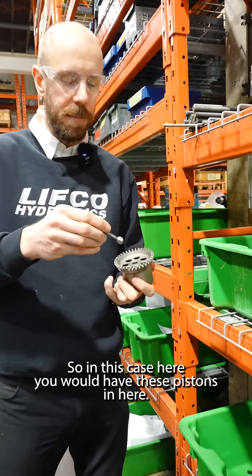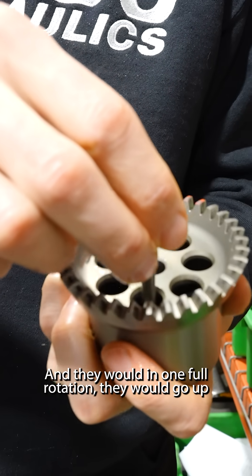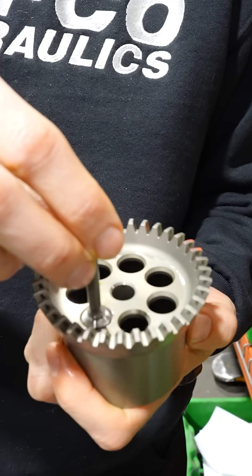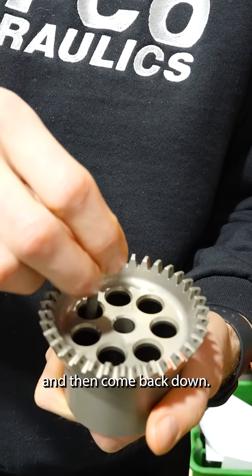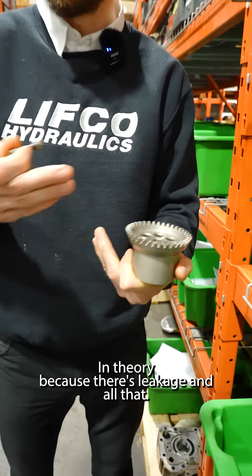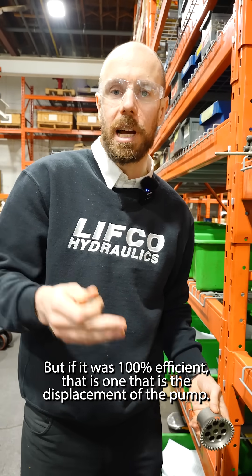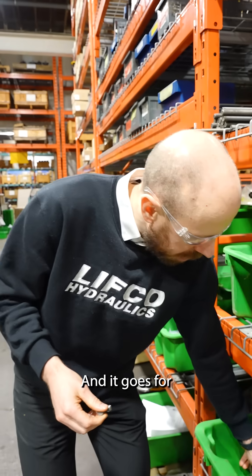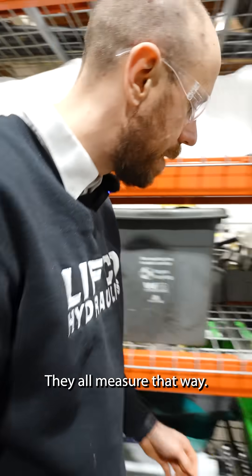So in this case, you would have these pistons in here, and in one full rotation they would go up and then come back down. The amount of oil they move — in theory, because there's leakage and all that, but if it was 100% efficient — that is the displacement of the pump. And it goes for all the pumps; they all are measured that way.